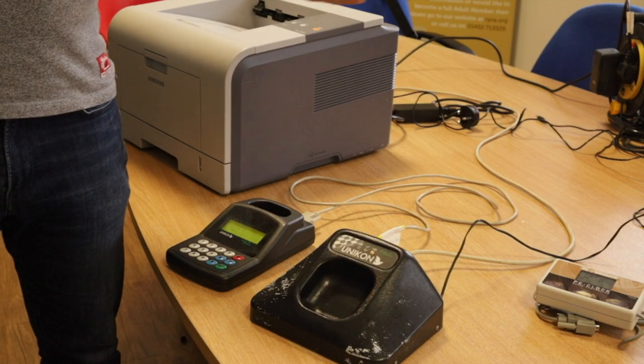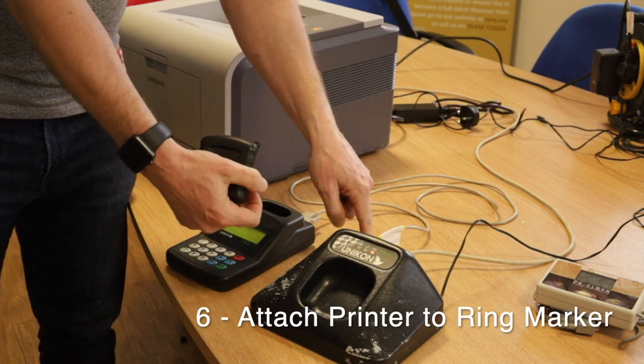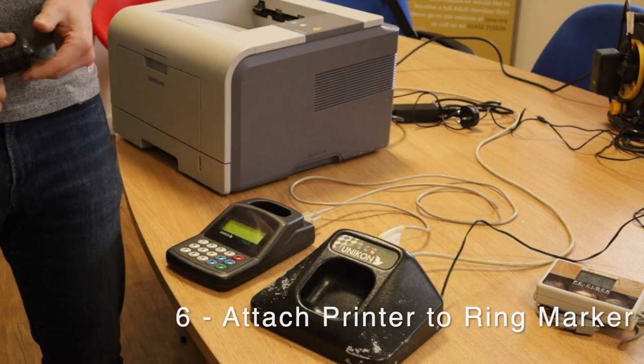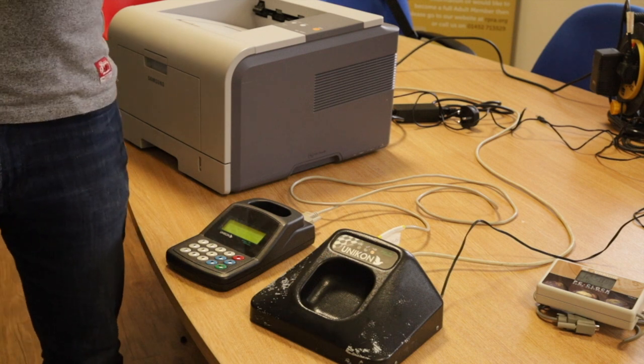As you can see, the radio clock has now been removed and I have attached the printer into the back of the marker where it says 'Printer'. At this stage we are ready to do the next phase.